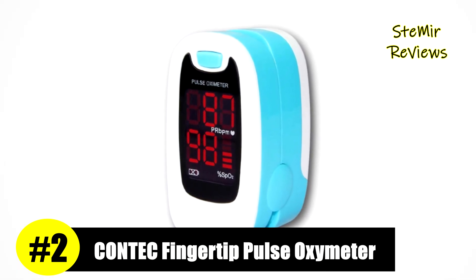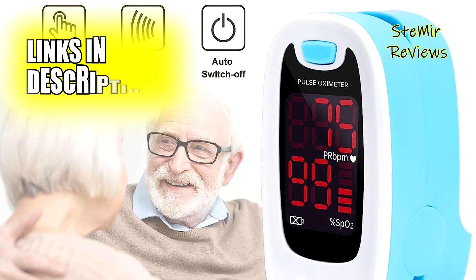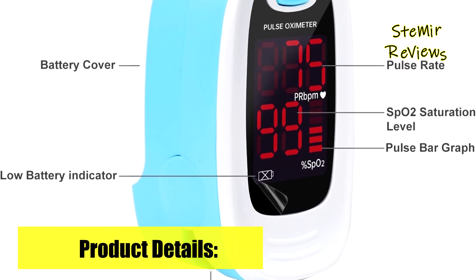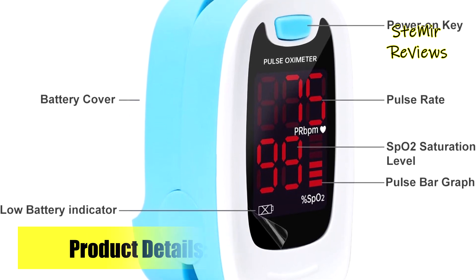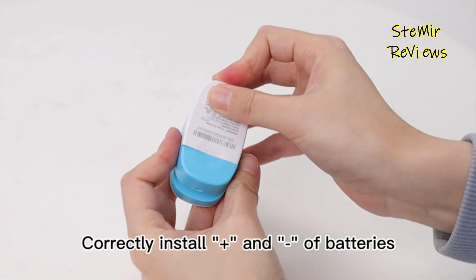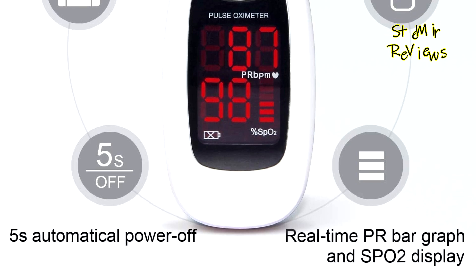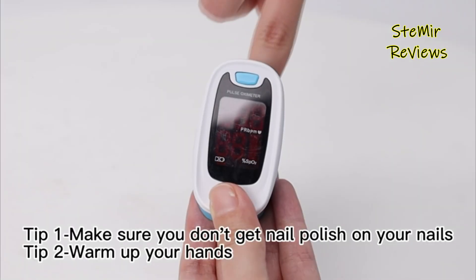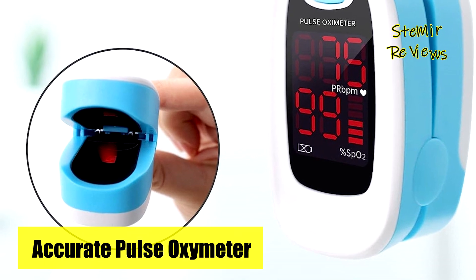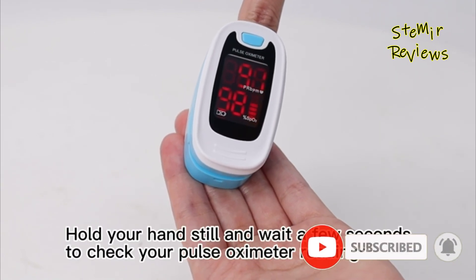Securing an admirable second place, Contech introduces an exceptional fingertip pulse oximeter that redefines vital measurements. This device offers precise and rapid assessment of SpO2, arterial hemoglobin blood oxygen saturation levels, pulse rate, bar graph, and pulse strength, conveniently displayed on a digital LED screen. Weighing approximately 50g including batteries, this lightweight oxygen monitor simplifies usage. The device's fingertip clip, crafted from soft and pliable silica gel material, accommodates a broad spectrum of finger sizes, enhancing user comfort. Boasting a battery life of 20 to 30 hours, the device automatically powers off after 5 seconds of inactivity to conserve energy.